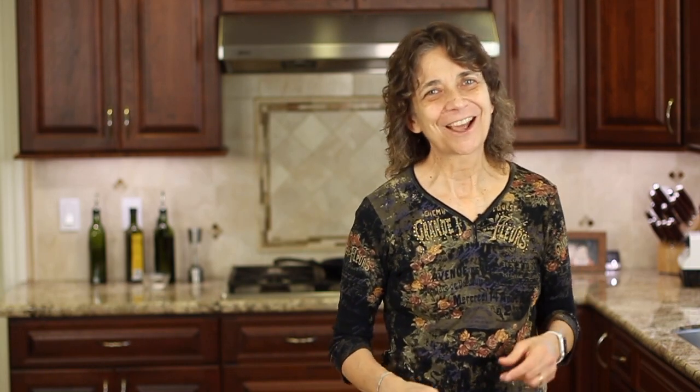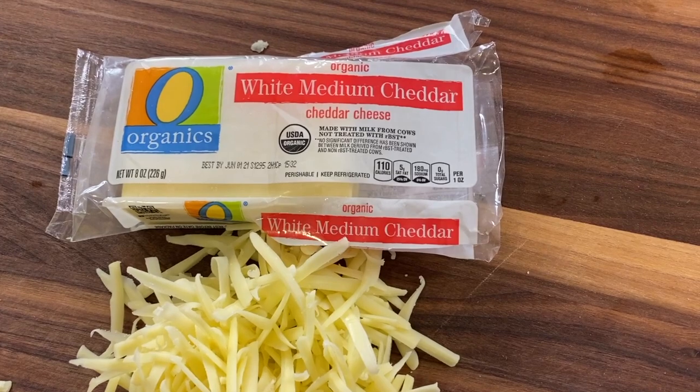I'm Rockin Robin and I'm going to show you how to do it right after this. Here's chef joke number one — number two is coming a little bit later. Why did the bacon laugh? Because the egg cracked a yolk!